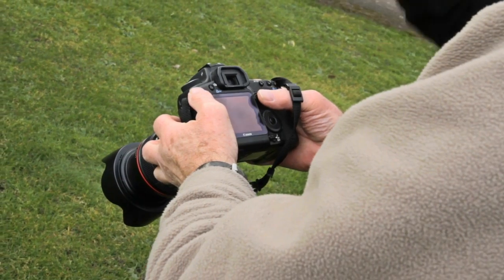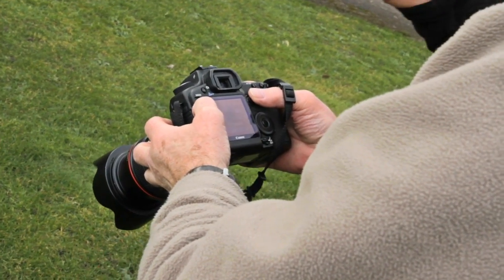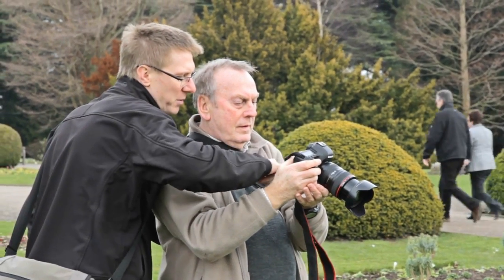We'll give you hands-on, practical and creative advice on how to produce stunning pictures that you'll want to keep, not delete.